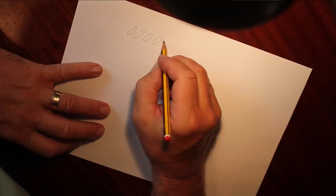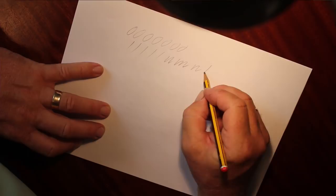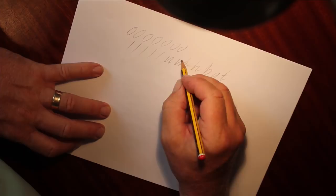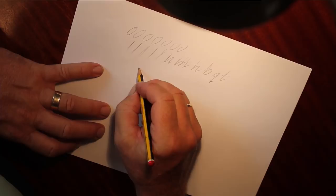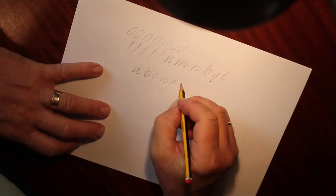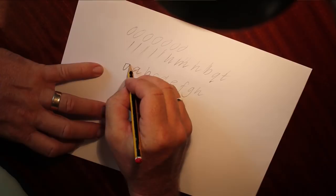Get the rhythm right, get the O element correct, and then try to get the lines consistent. For letters like M, N, B, Q, T with straight components, get those lines nice and consistent. You get these lines consistent by the way you hold the pencil and work with it. So many letters, as I've said, will fit around this O shape, and sometimes you'll even see that with a bigger pen.